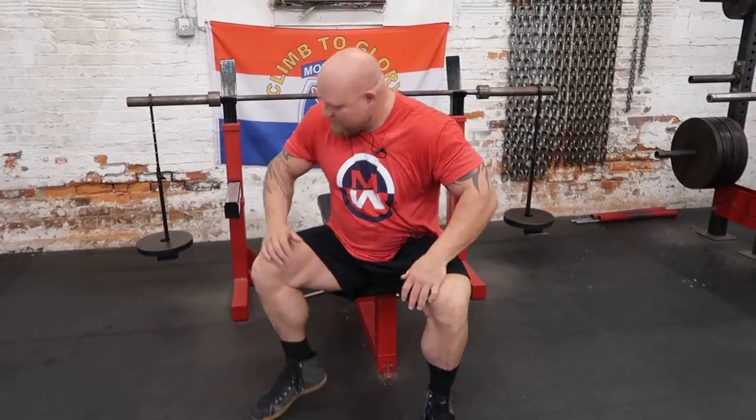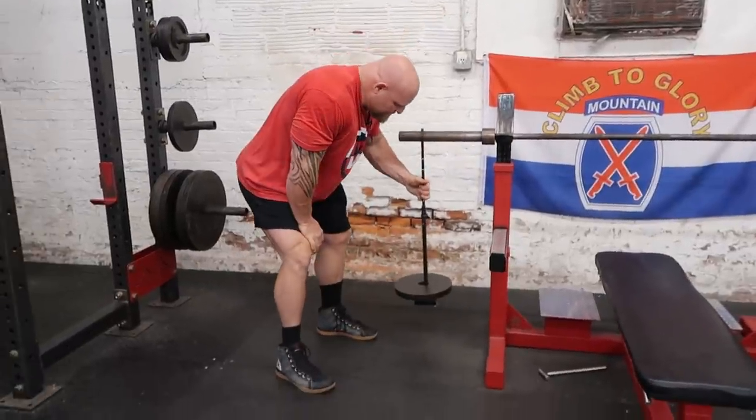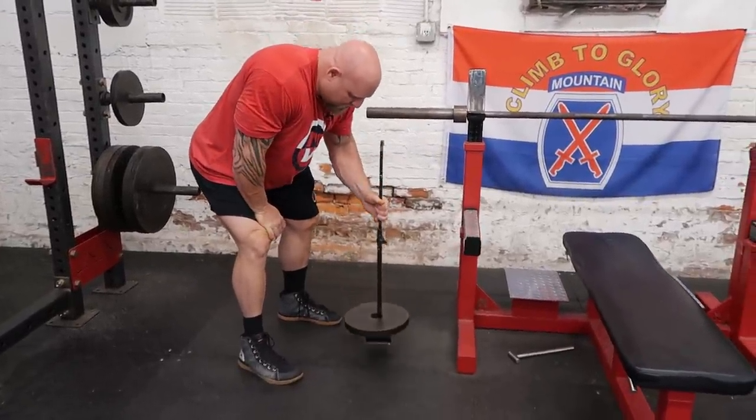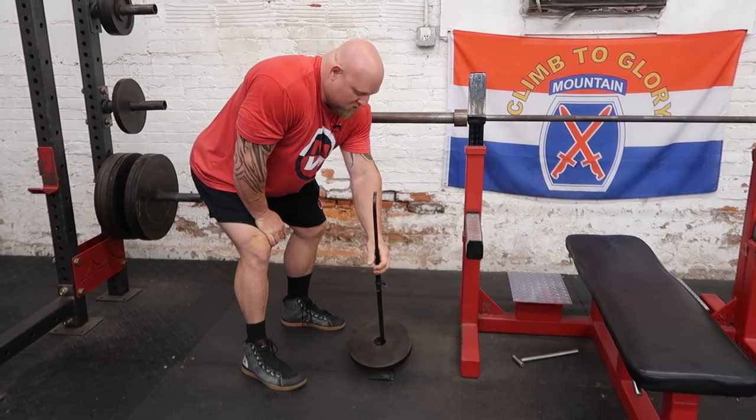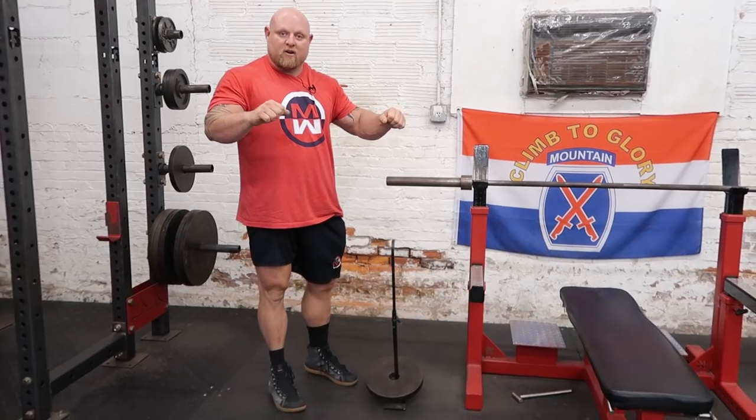Weight releasers are pretty simple if you look at them in design. They basically hang on the bar, and then at a certain distance when they hit the ground, they'll come off the bar. What that does is allows more eccentric loading and more power on the concentric.